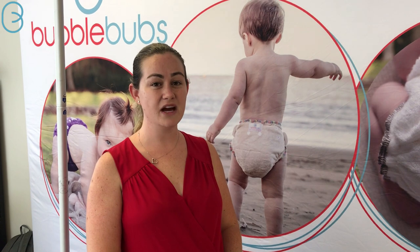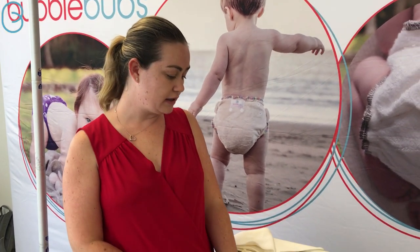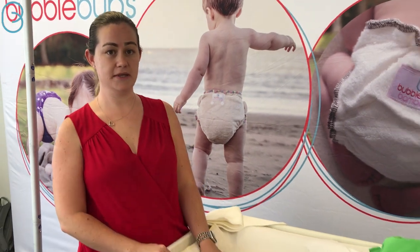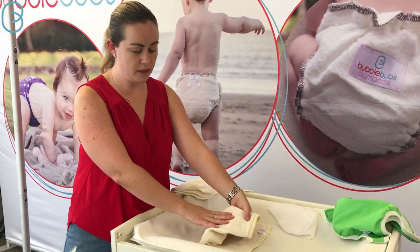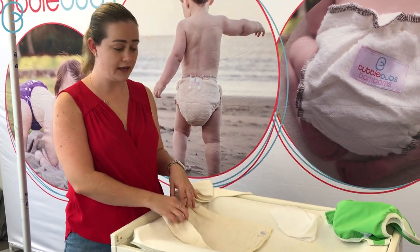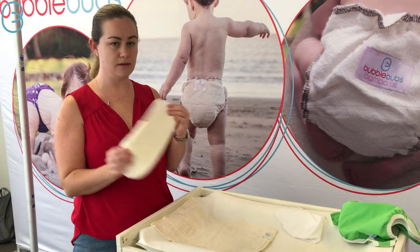Hi, I'm Jenna from Bubble Bums, and today I want to show you another example of a night nappy. We've been talking a lot lately about how you can customise your night nappies, and they're pretty basic. What you need is a nappy to go around bub — a fitted nappy, a pre-fold flat, and then some boosting. Today we've got a pre-fold and we've got some candy boosters.